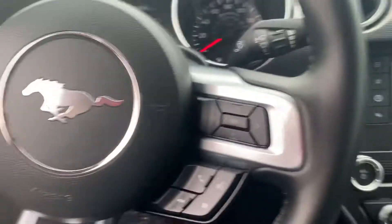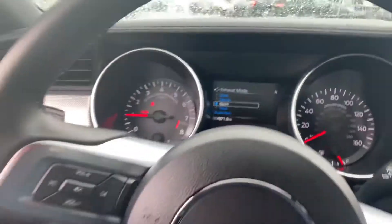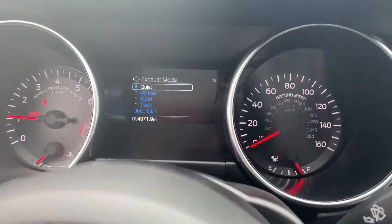Hop in real quick. Six-speed manual. So it's in sport mode right now — pops and crackles a little bit — and then we can put it to quiet. It gets really, really quiet.